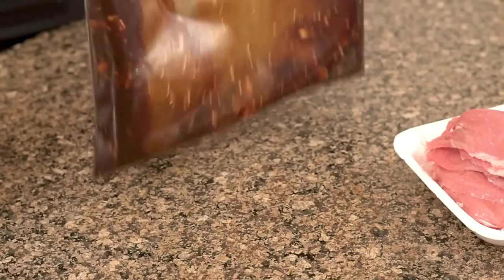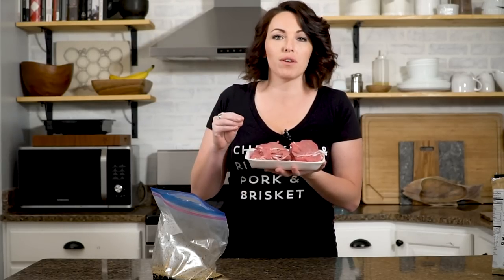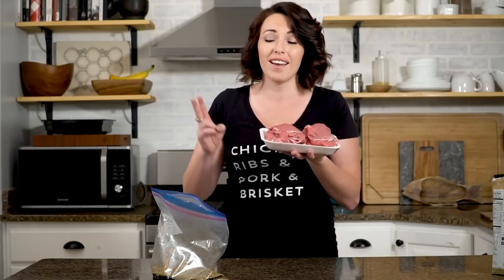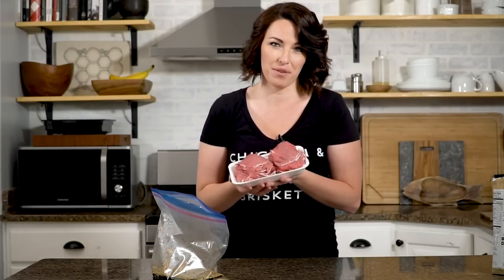Give it one more mix, then it's time to add your beef. I am using about two pounds of Eye of Round roast. You can use really any roast that has a little bit of intramuscular fat. I've found that top rounds, also labeled London broils, work great. I've heard of people using flank steaks, even brisket flats, sliced thin. As long as you can get it pretty thin so that it'll dry out evenly, you're good to go. I have my butcher slice these for me because I don't have a great meat slicer at home.